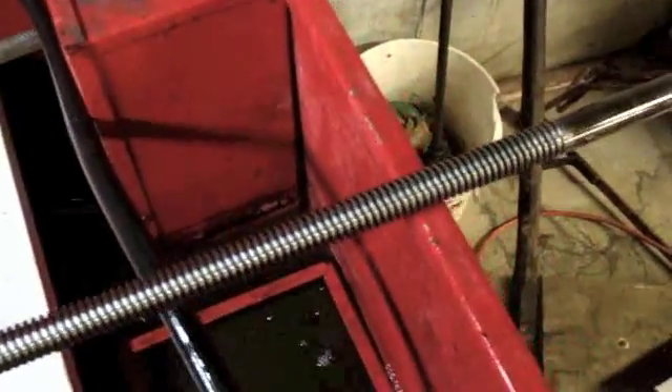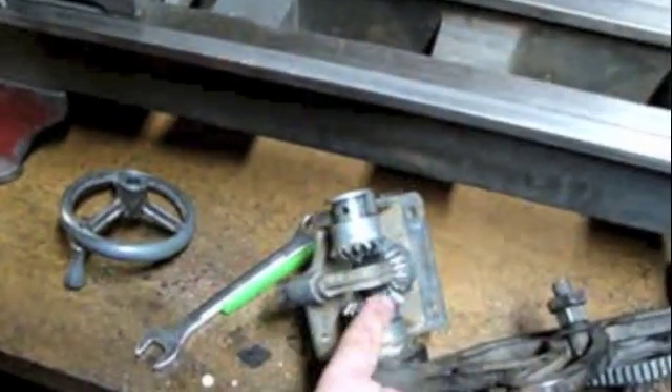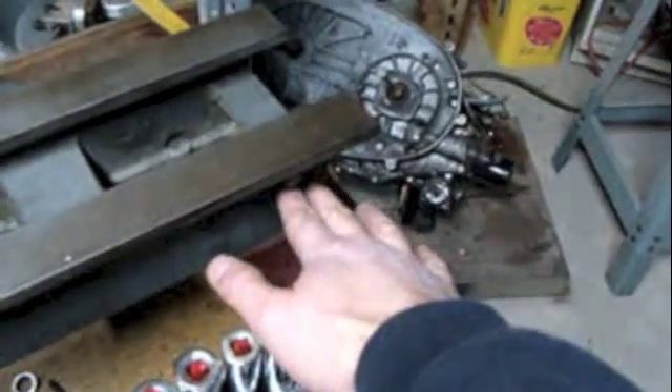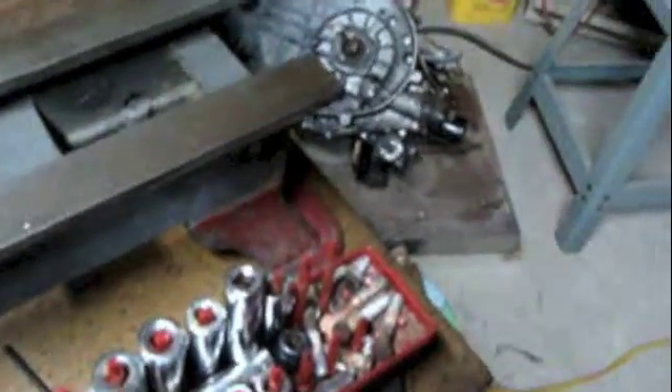Oh, there it is — starting to worry I thought I lost it. I'll clean the lead screw now. It's a little long but I just washed one end, flipped it, and washed the other end — it cleaned up well. I forgot I really can't put this box on because the gear is going to fall out unless I have the lead screw in.